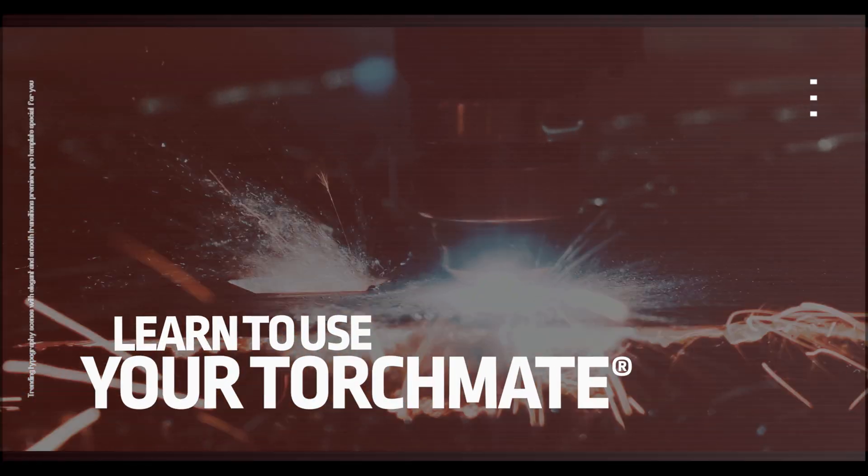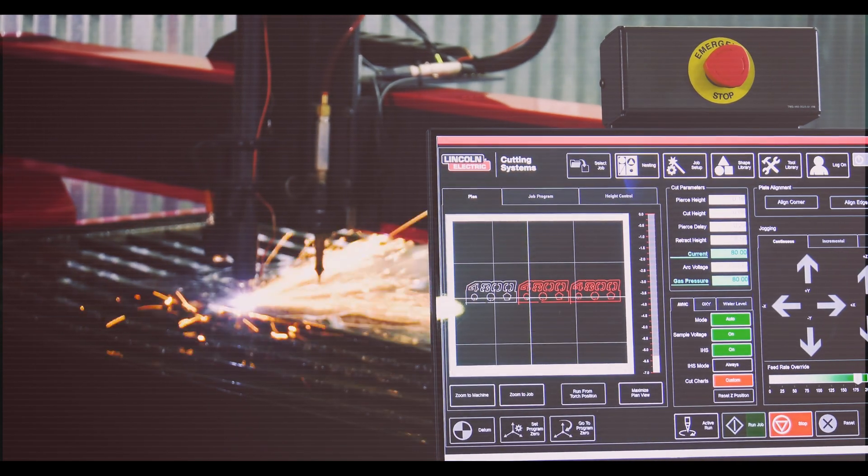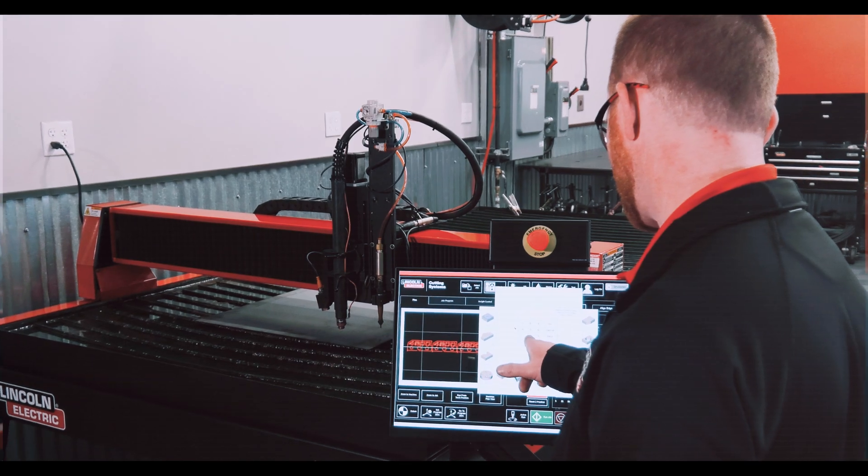Learn to use your TorchMate. We are proud to announce that in 2019 we are releasing a brand new online training system for our 4000 series tables. It's called TorchMate Academy.